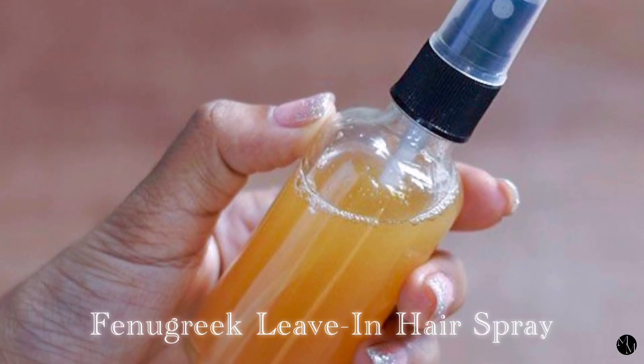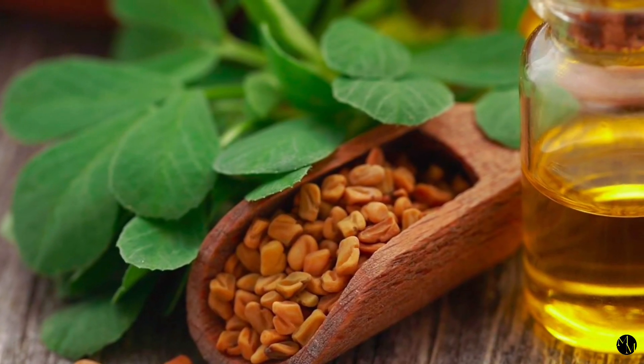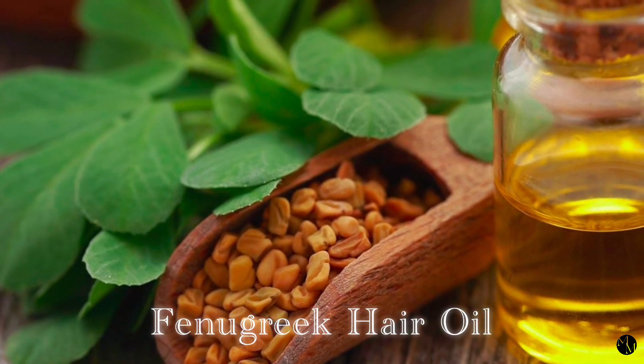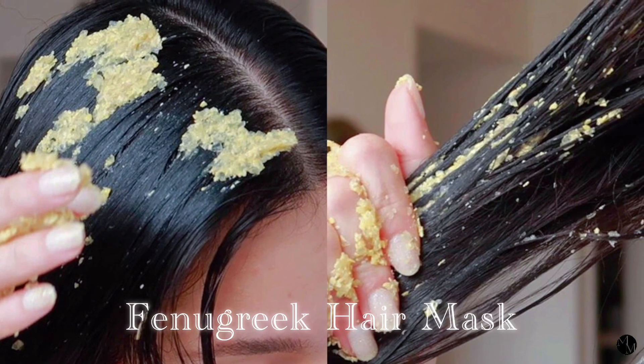There are many ways fenugreek can be used on the hair. You can simply make a fenugreek spray like a leave-in conditioner, which I've done before and I absolutely love it. Or you can make a fenugreek hair oil, which is one of the most popular ways to use fenugreek in the hair. But today I'm going to show you guys how to make a fenugreek hair mask.